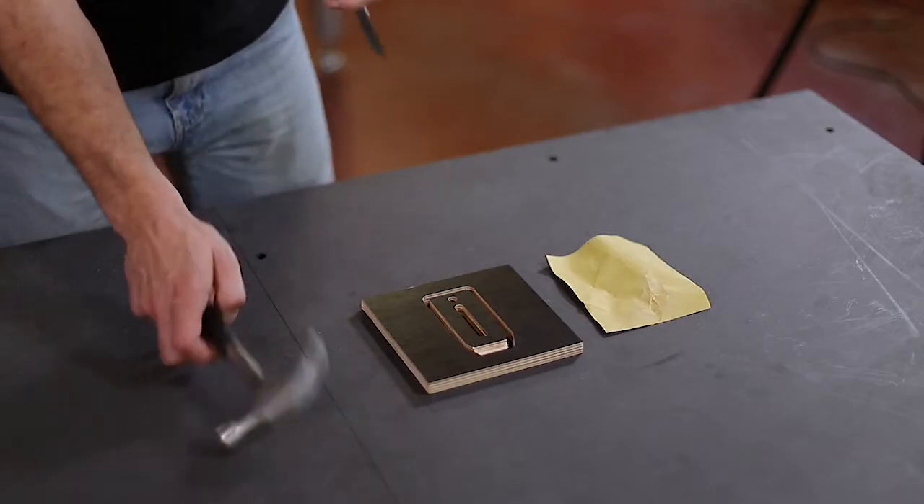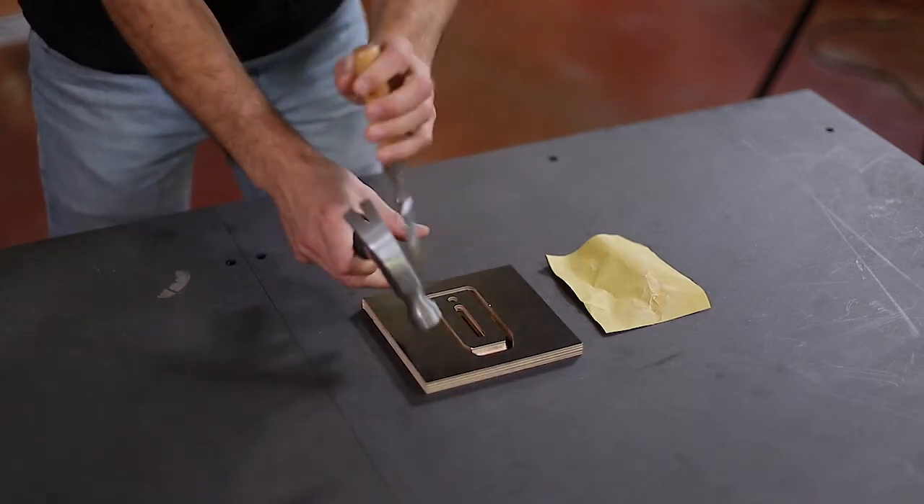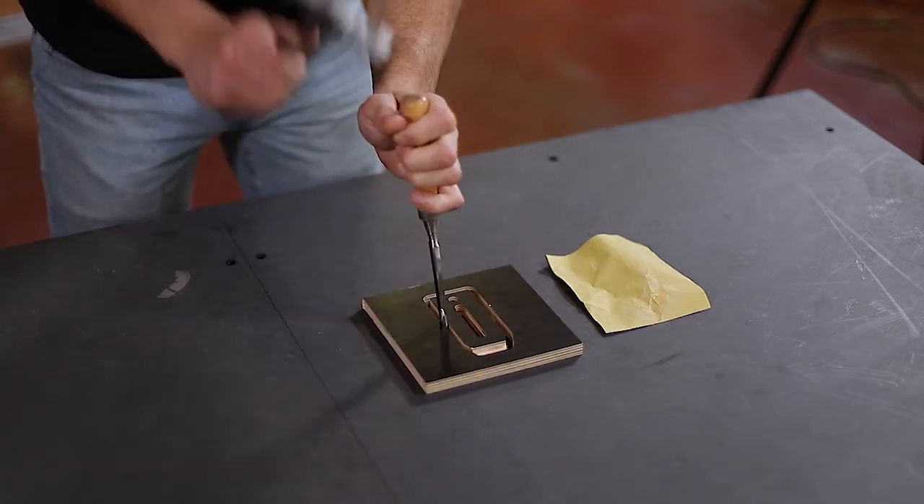Okay, we just got our beautiful part, nice and warm. Let's remove the two tabs and sand the edges to finish the job correctly. To remove the tabs properly, you can use a wood chisel and a small hammer. This will avoid cracking the surface of the plywood.